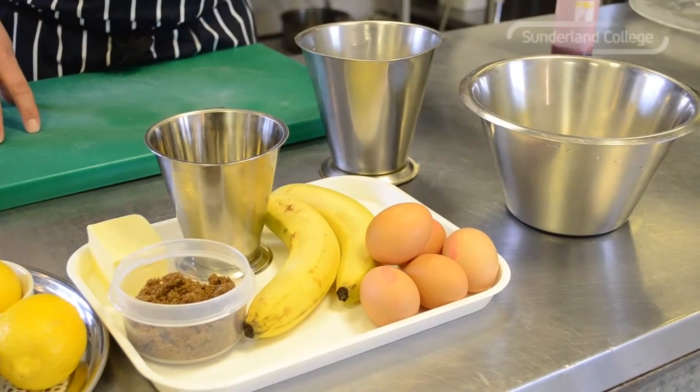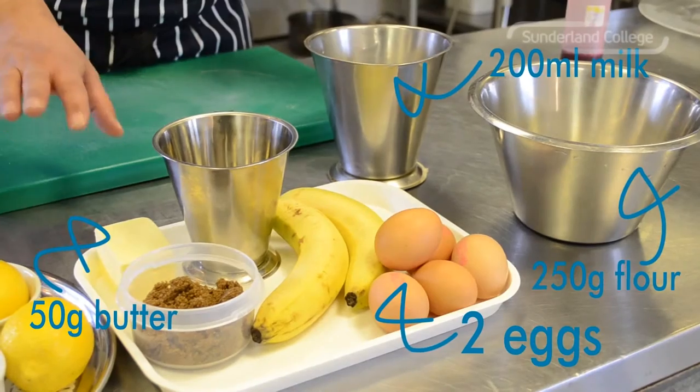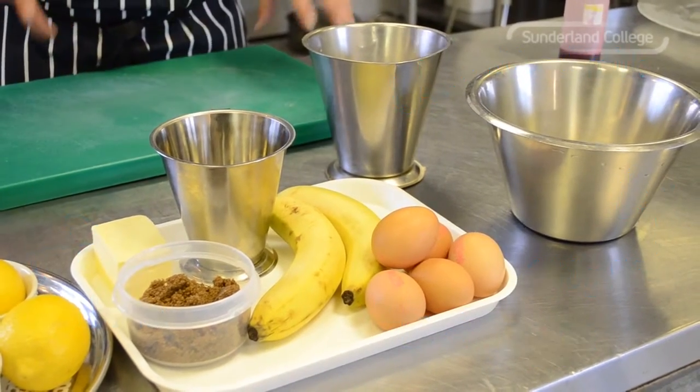So, to make the crepe batter you'll need flour, milk, eggs, and butter. Butter is just to enrich it and give it a nicer flavour. Pancake batter.